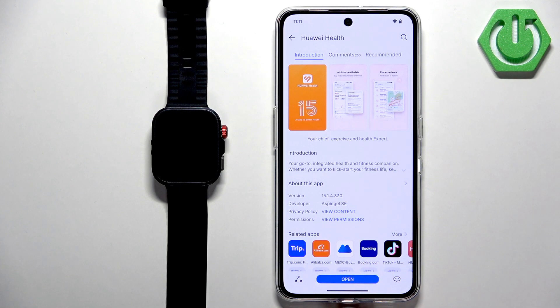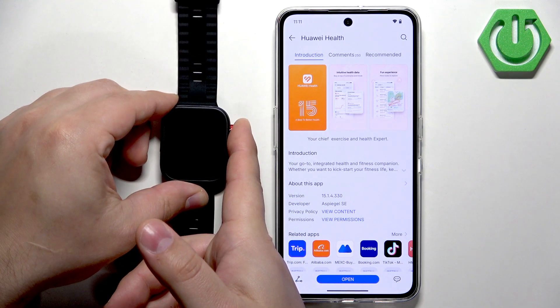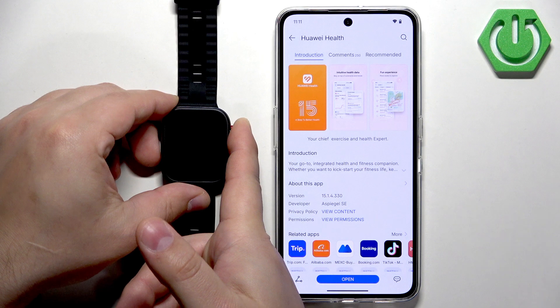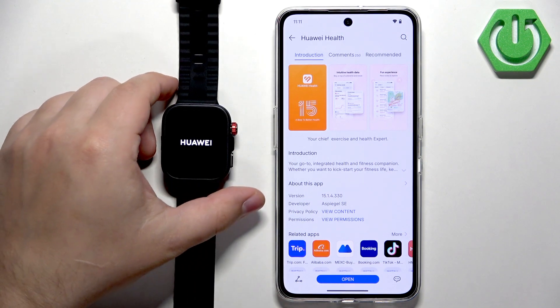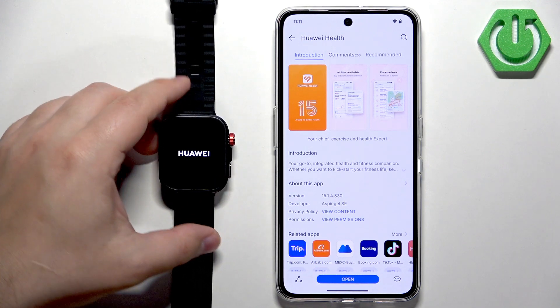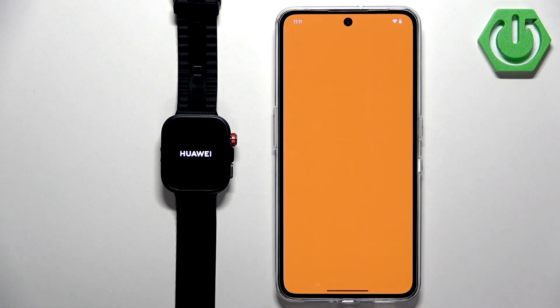The Huawei Health application is done installing because the Install button has changed to Open. Now we need to turn on our watch — press and hold the crown button. Once you see the Huawei logo on the screen, you can release it and wait until the watch finishes booting up. In the meantime, we can open the Huawei Health application.